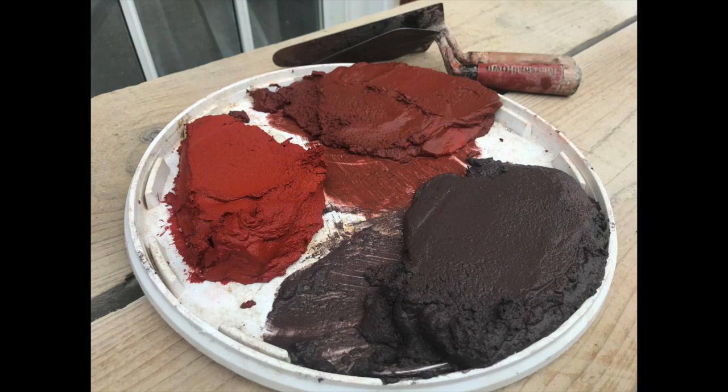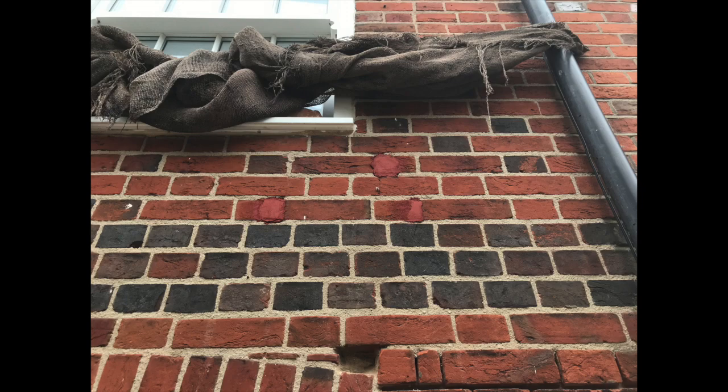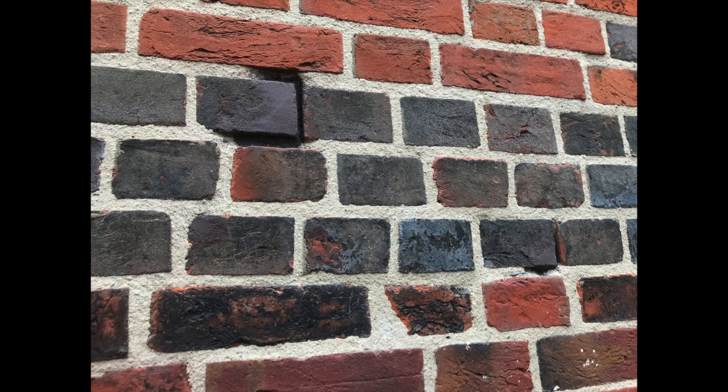Brick repairs — all with NHLs, that is, all NHLs. So you do the brick repairs, leave those for a good few days, shape them up, and repoint.